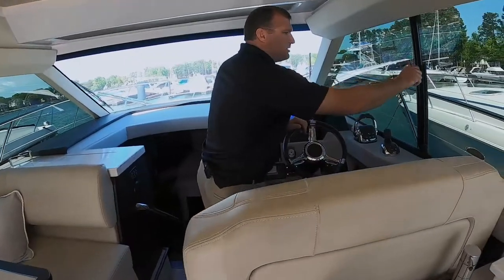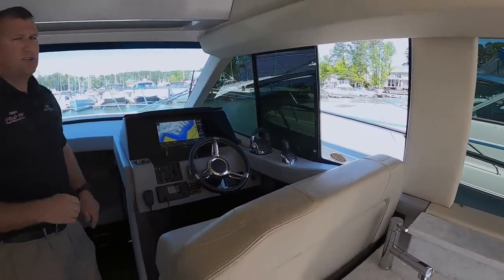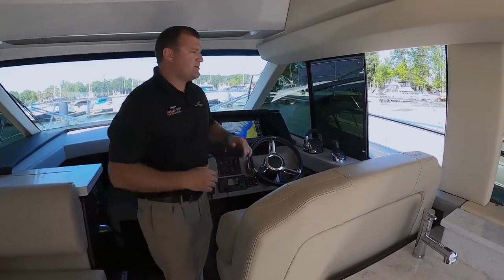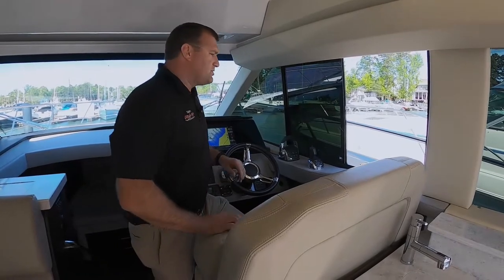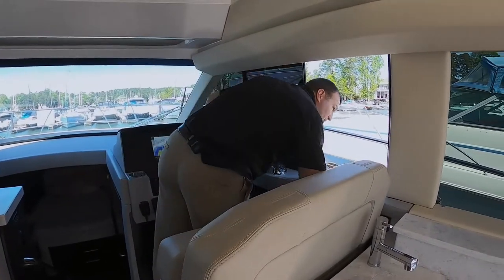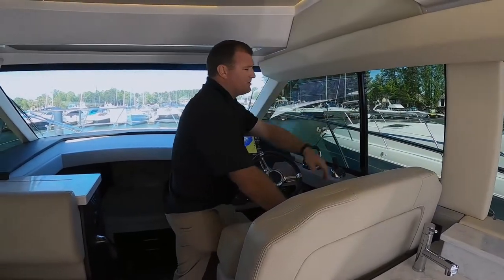Part of this glass enclosure is two windows that will open at the helm station or on the other side of the boat. What's really awesome about this is it gives you a way to communicate with people at the dock, or when you're docking the boat you can poke your head out the side to see where you're at when you're getting close to the dock or close to other obstacles.